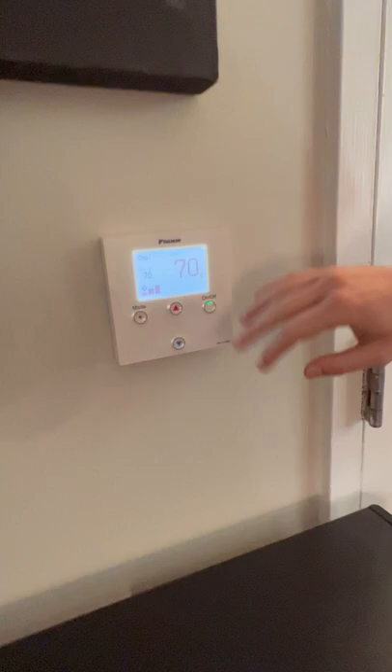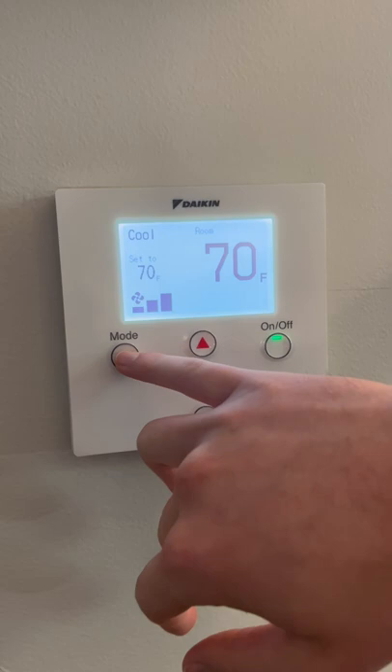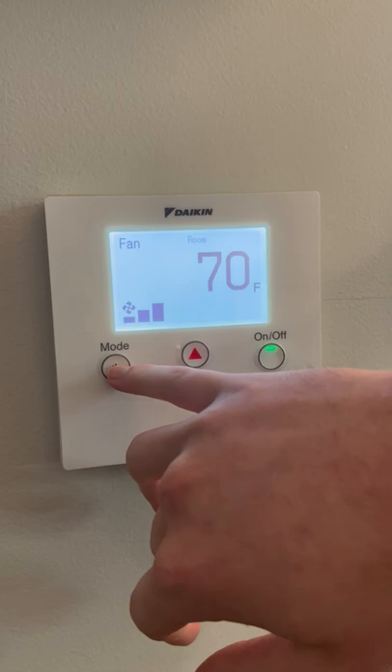If you look right below your unit in your room you'll find a thermostat. It works really easy — they go up to 75 and down to 65, heat or AC year-round. You press the mode button. Right now we have it set to AC because it's the middle of July.